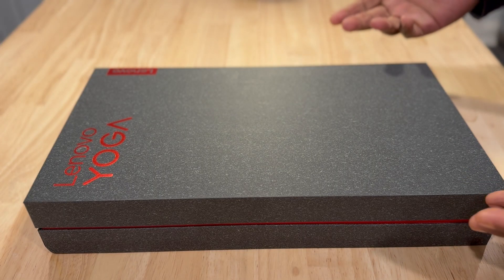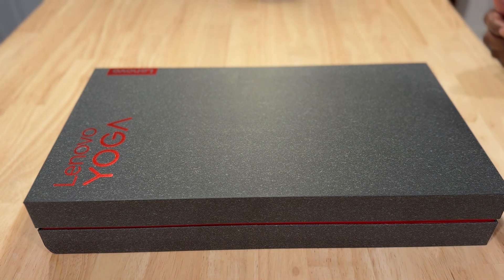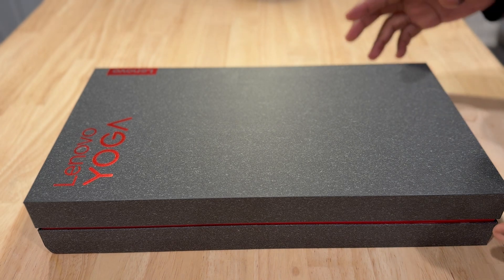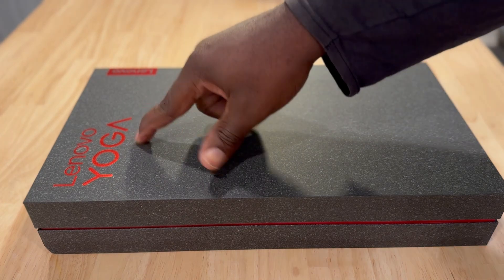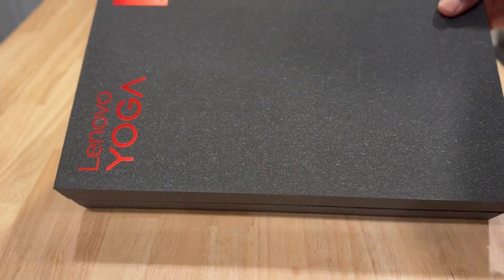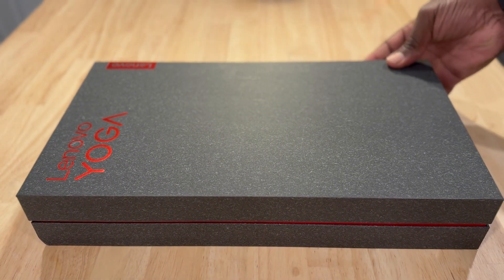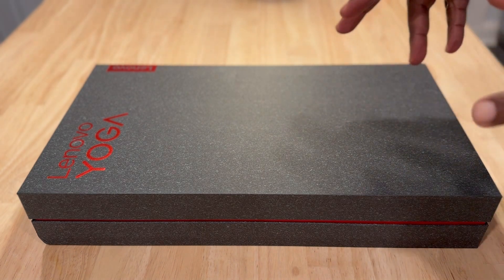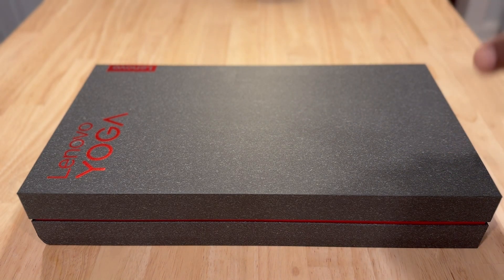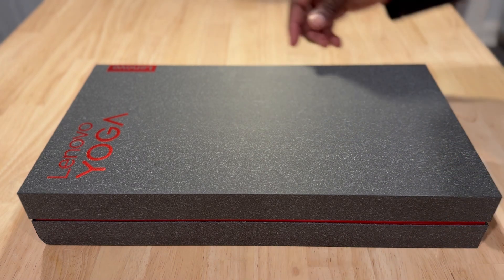So here we have a first look at the Yoga Book 9i. Somebody's got to tell Lenovo or whoever's making these devices to start naming these things uniquely, because there are actually multiple Lenovo Yogas. Even when searching for the device it's difficult to find — you have to go through all the other Yogas. It's very difficult to figure out if this is a specific dual-monitor version of the Yoga laptop lineup.